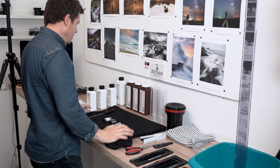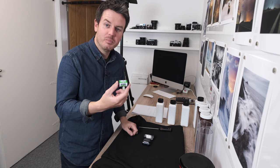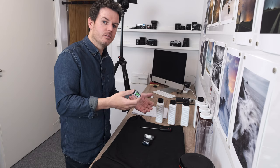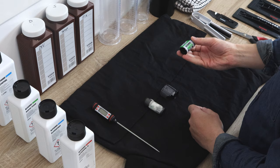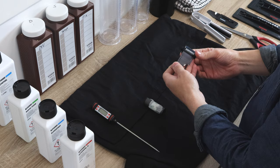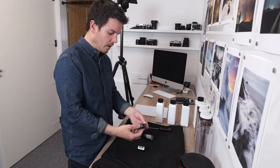It looks like a lot and looks chaotic but it's pretty straightforward. You're going to need film - obviously. I use Ilford HP5 as my go-to film. It's good to have a go-to film so you get used to the results, how to develop it, and what you can achieve. Ilford HP5 is a fantastic film, I really recommend it.